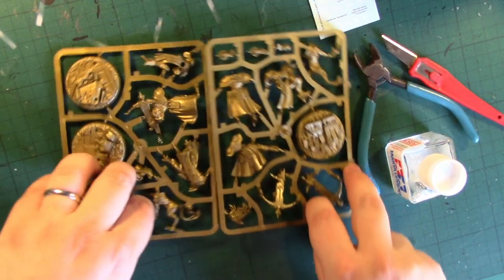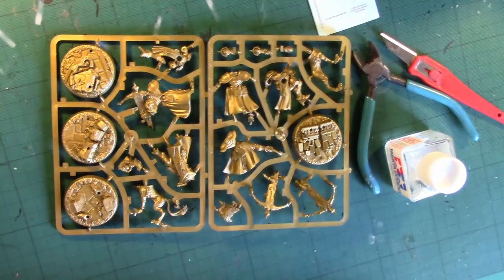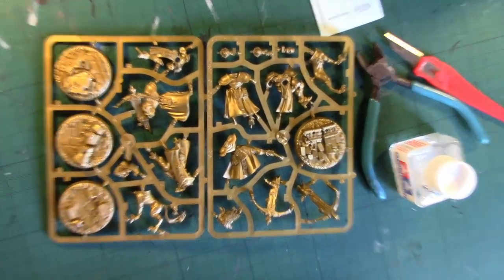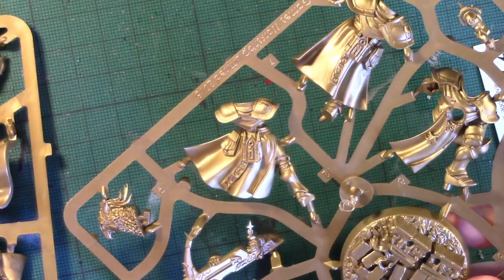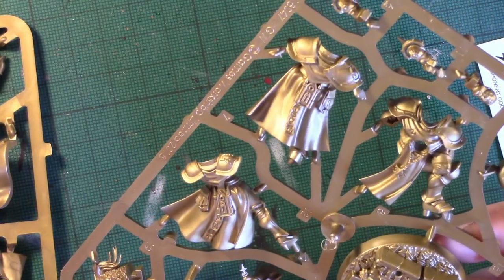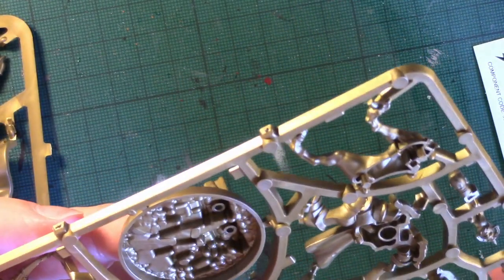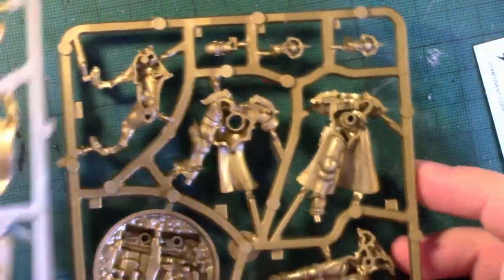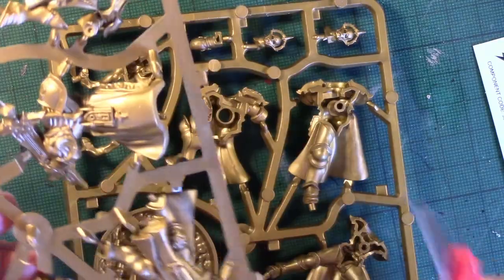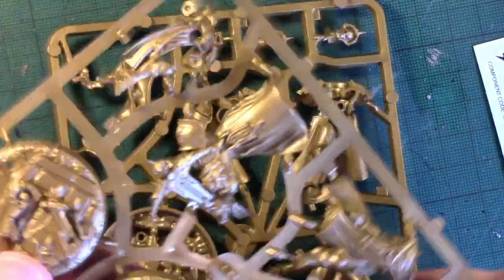We've got two sets of sprues. Zooming in, you can see the sprues have got scenic bases. They've also got multi-part kits for you to snap fit together. You've got three heads here — one bare head, two helmeted heads. You've also got three body parts and half the Griffhound, and three more scenic bases on this sprue.